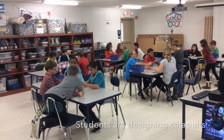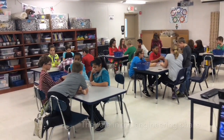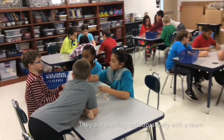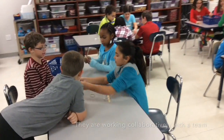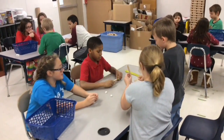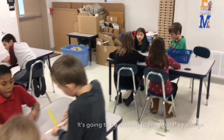Right now students are designing catapults. They are in the engineering phase, working collaboratively with a team using only popsicle sticks and rubber bands. It's going to be exciting to see what they design.